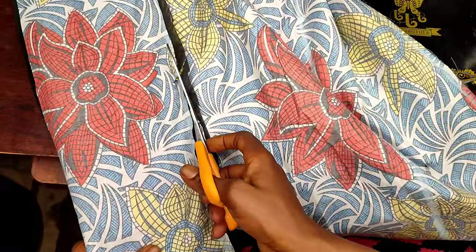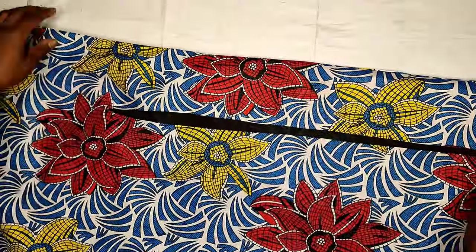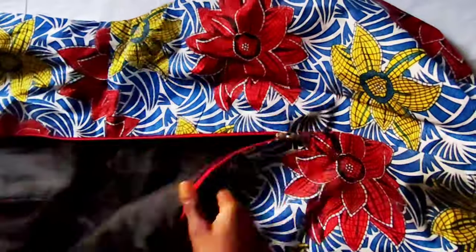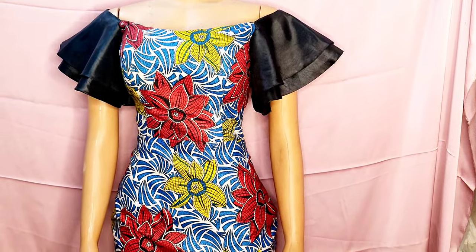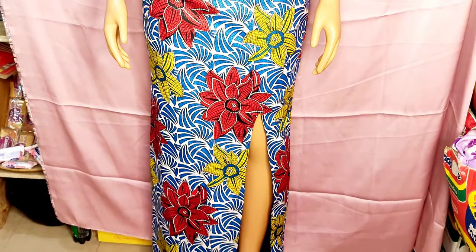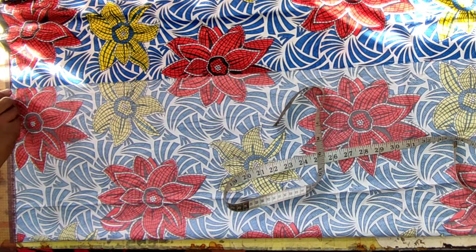Welcome, fellow dressmakers! My name is Confidence. Thank you to my returning subscribers, and welcome if this is your first time. Kindly join the family by hitting the subscribe button and turning on your notification bell. In this tutorial, I'll be sharing how to make a beautiful off-shoulder long gown with a front slit and double circle sleeves. Keep watching to the end to get all the facts — don't forget to like, comment, and share!